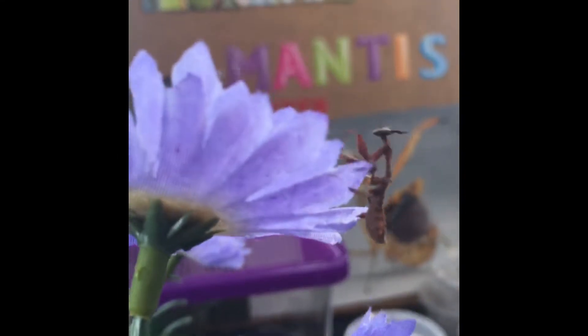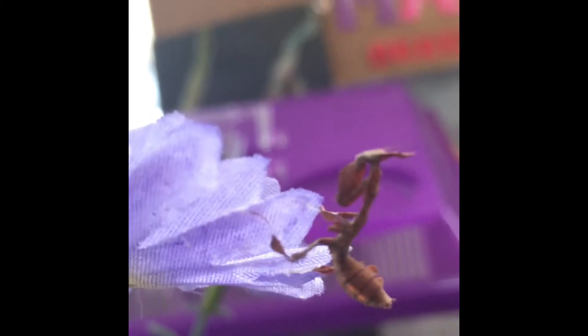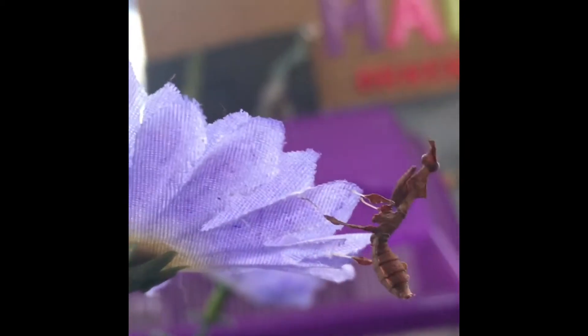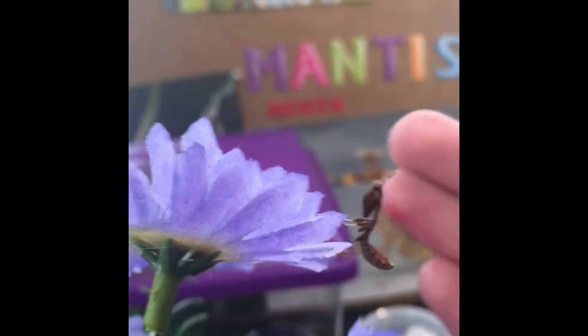She likes to hang out up there. This is my ghost mantis — this is Charlie. The other one is Potato; I have two of them, but I'm only gonna show one. I think they're both females. This one is, I think, an L2. These are a lot smaller than the previous mantis I showed you — that's my hand for scale.